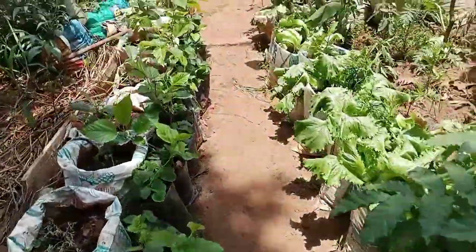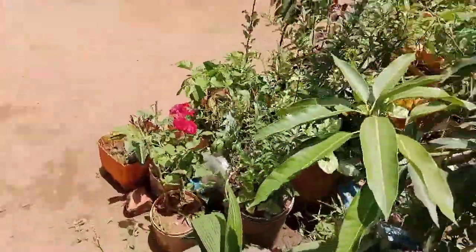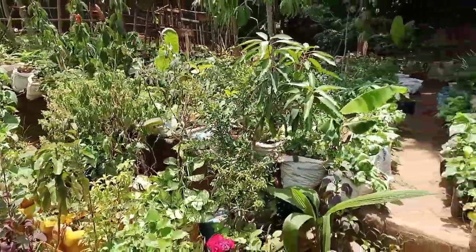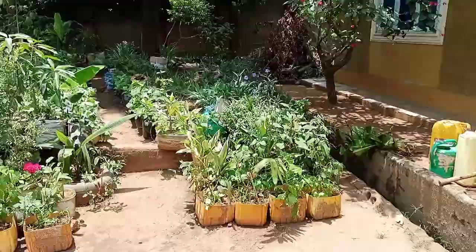I'll show you the garden very well in another video, when there's lots more to show. For now, this is all I could show you. Thank you so much for watching, guys — I will see you in the next one.